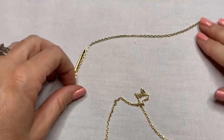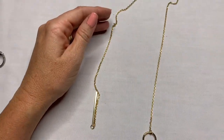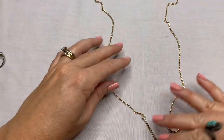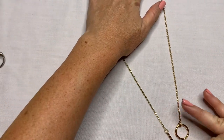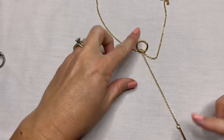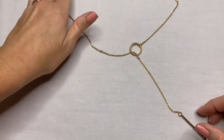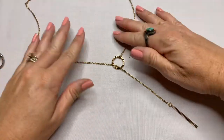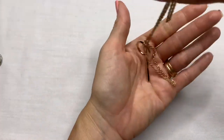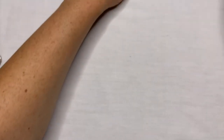This necklace — it's just a gold tone simple necklace and I think this goes in there so it could be worn at different lengths however you like, and then this part would hang down the middle. The gold tone is in really good condition and this is just a simple fashion piece.